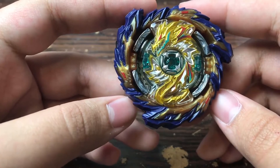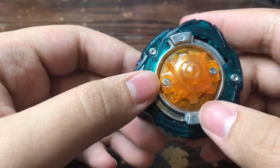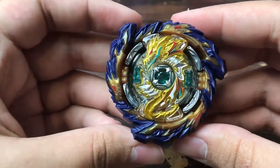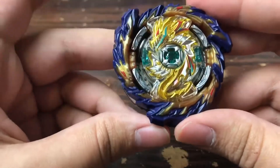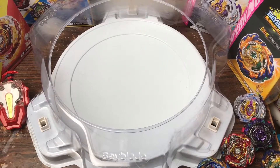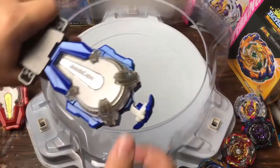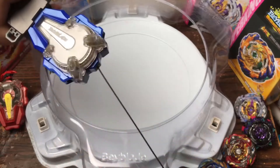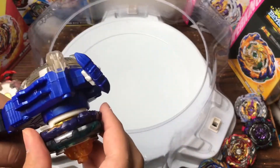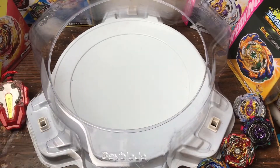All I need now is an Achilles Beyblade — probably Union Achilles because I don't want to track down Infinite Achilles. I have Jet Wyvern coming in the mail too, so heck yeah. Alright, let's get the stadium set up for a test spin. This sparking launcher from my rage video — it's been about four months and it's still working fantastic. It's always the right-spin launchers that always crap out. Let's do a test spin — I've gotten a much better launch since then.